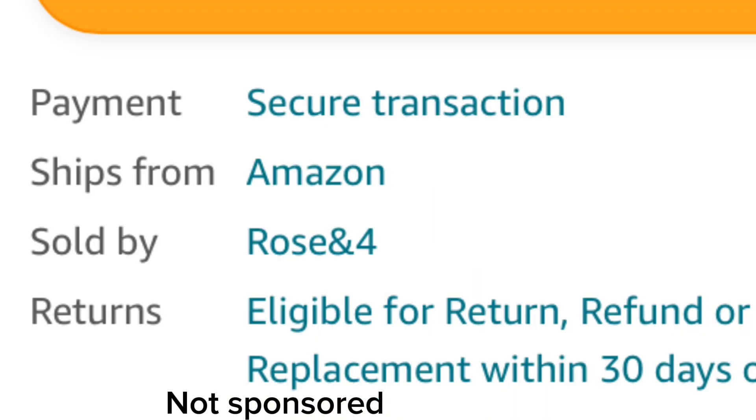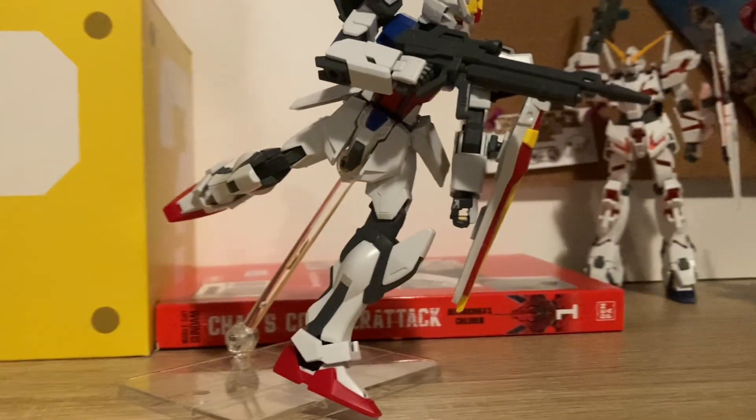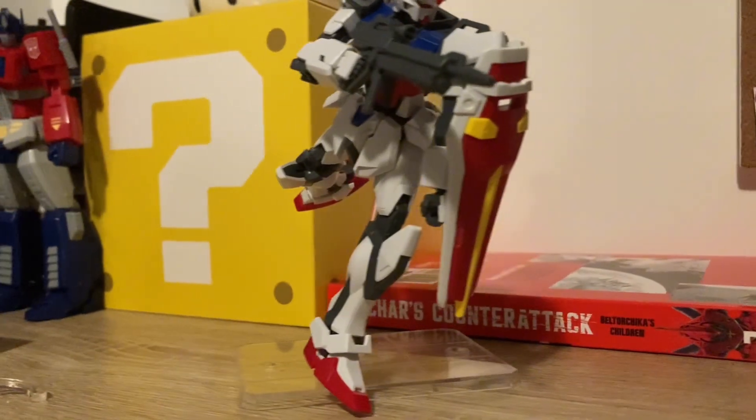Also, it's fulfilled by Amazon. To show you that I have one of these, this is the same stand with my Strike Gundam — and it works perfectly.